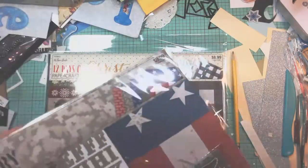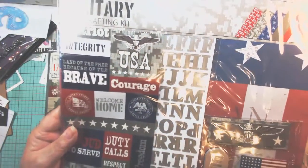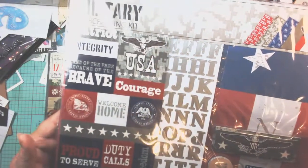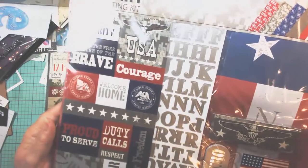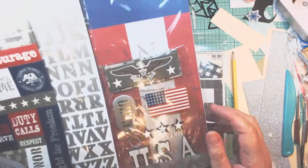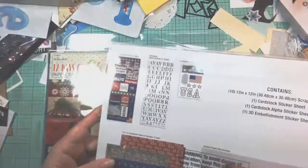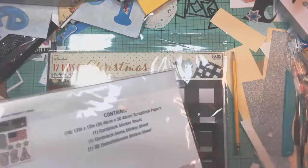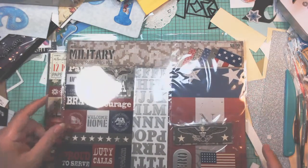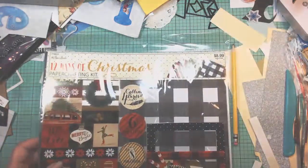Then I got the military kit. They did have an army one, but I wanted it more non-specific because I do have family members that are other things as well — not just army. A lot of navy and marines in there as well, so I thought that was kind of neat. I'll do one for my son, one for my husband, one for my dad, lots of uncles. My son is the keeper of all militaria in the family, so anybody who passed — if the family doesn't want their military memorabilia, he takes it and keeps it and treasures it.